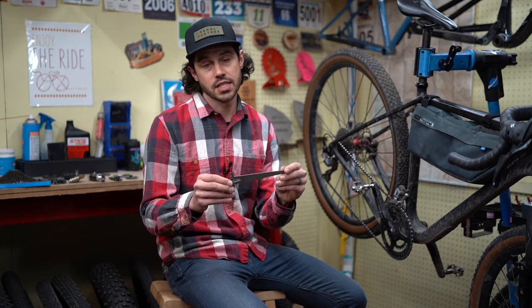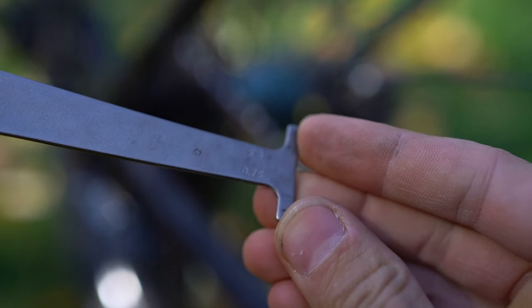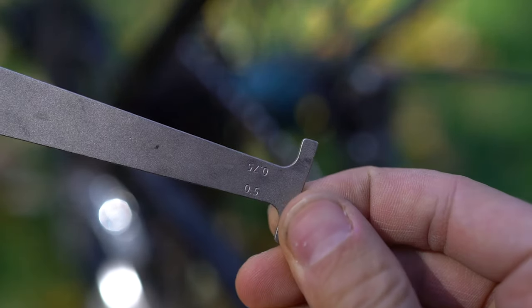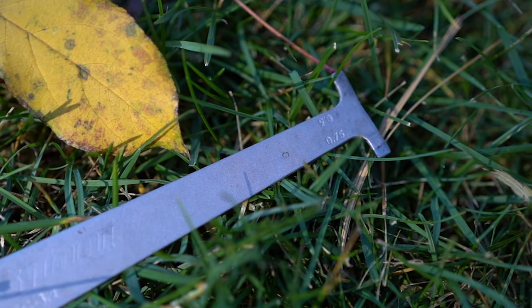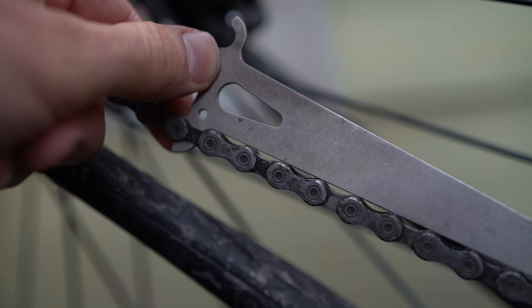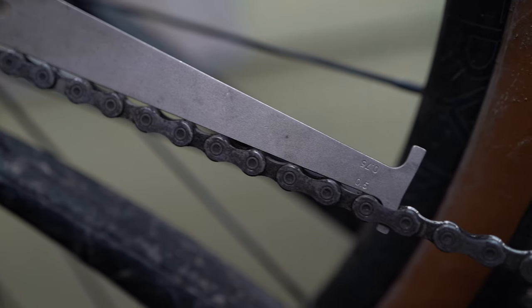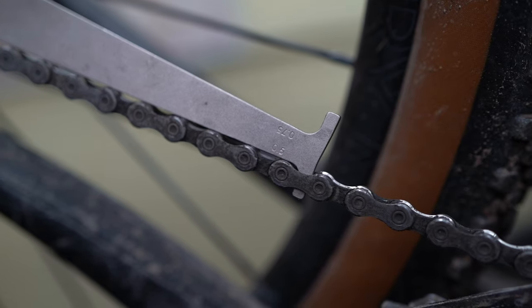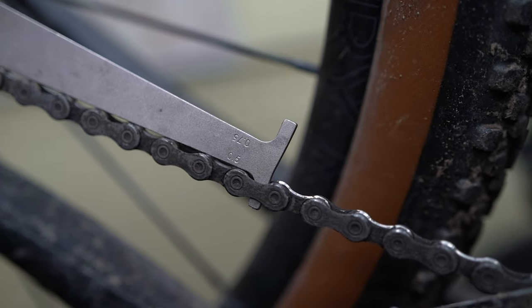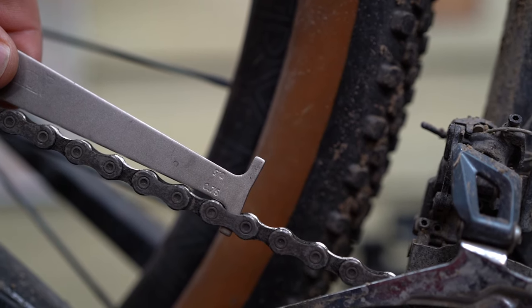The second technique is using a chain checker. The one I have is about $9 from your local bike shop — it's the Park Tool CC 3.2. It's a great tool because it's simple and small; if you really wanted to, you could carry it with you on a big international trip. The wear indicators on this tool are 0.5 and 0.75, meaning 0.5% worn or 0.75% worn. You place the tool in an inner link to ensure the checker doesn't get caught up, then drop it into an outer link. This dropped easily into an outer link at 0.5%, so this chain is at least 0.5% worn. Flipping it over — sure enough, it's 0.75% worn.